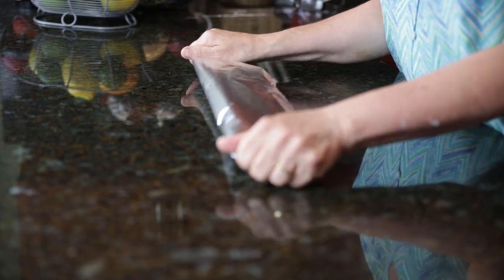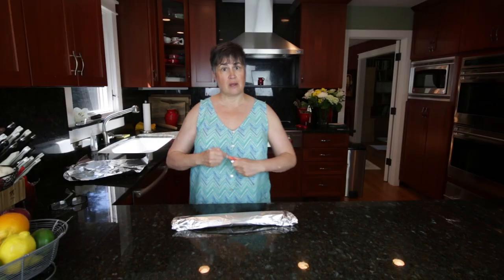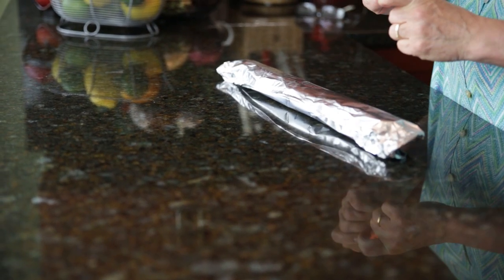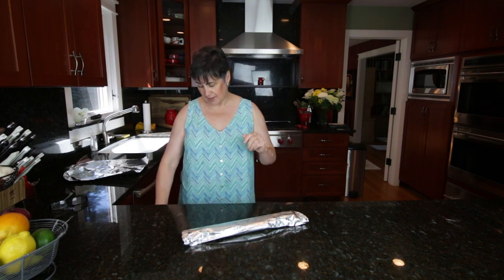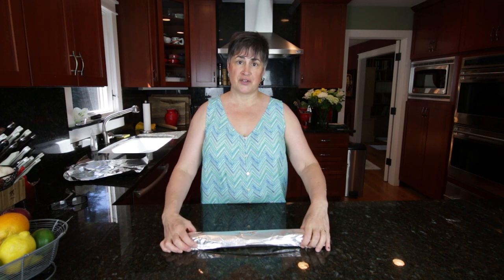Crimp the ends, and then just mark it with a sharpie, whether it's a sweet or a savory crust, so that you know, because maybe you'll make a bunch in advance. And then you just take that and slide it right into your freezer.